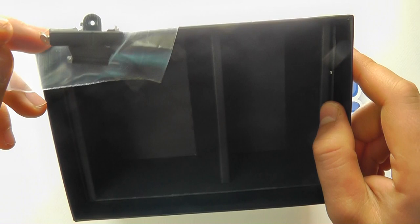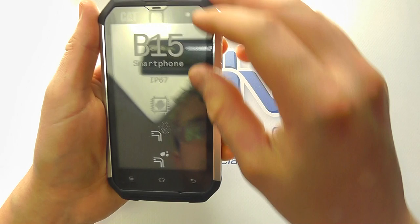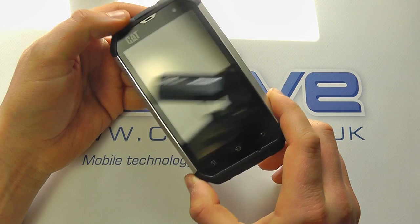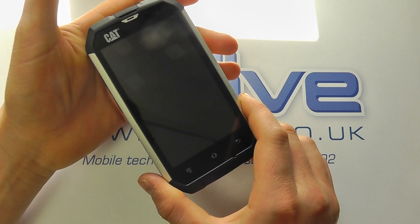Here is the handset itself. We've got a screen protector on here — let's just see if we can pull that off. As the screen protector suggests, this is IP67 rated. Make no qualms about it: this isn't necessarily the prettiest or slimmest of handsets. It's designed to be rugged and live up to the lifestyle in which the owner might lead, such as on a building site.